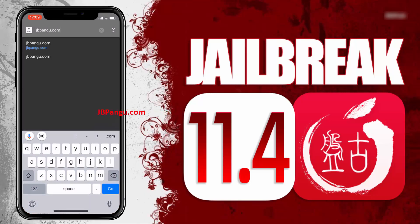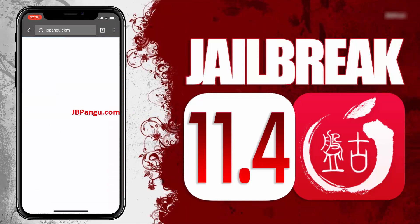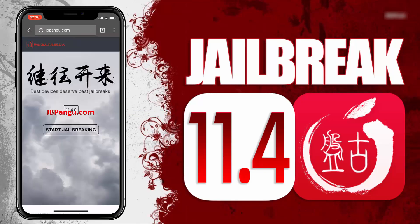First of all, you need to visit the official site, which is jbpangu.com, and let the site load completely. When I was jailbreaking my iPhone 8 Plus for iOS 11.4, it took a little longer than the iPhone X, because a lot of people are using the site simultaneously, so be patient. Here you can see the iOS version installed on my iPhone X, which is iOS 11.4. Now, to proceed further, click on this Start Jailbreaking button.